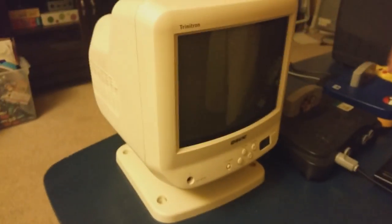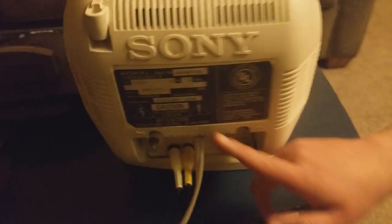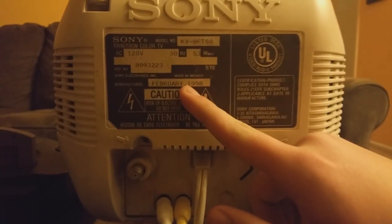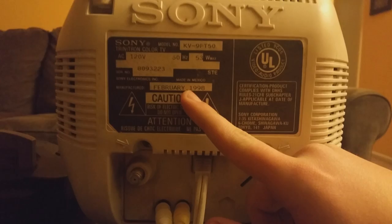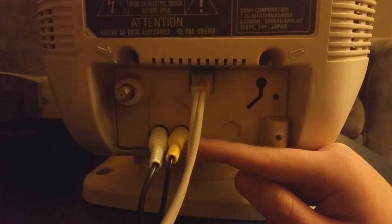Let's look at the back and see what it has. The model number is KV-9PT50, made in February 1998. This model was made from 1995 to 2001. And here's your set of composite inputs on the back.